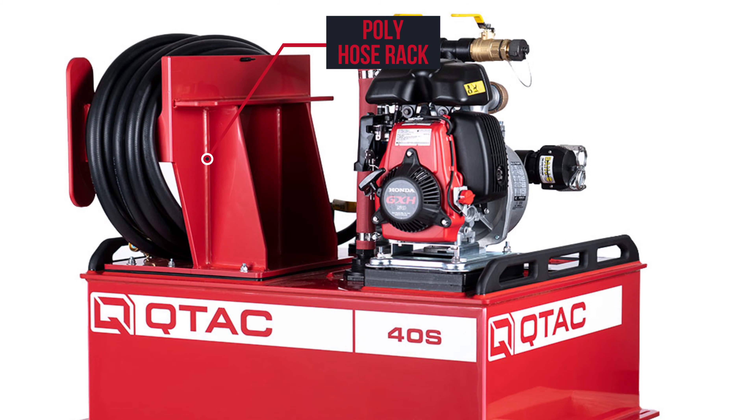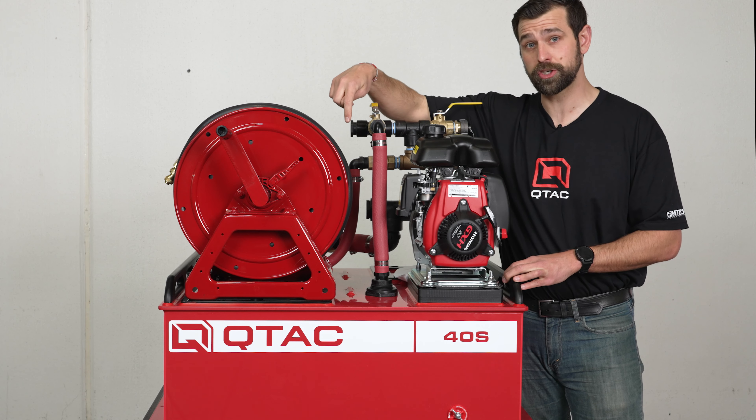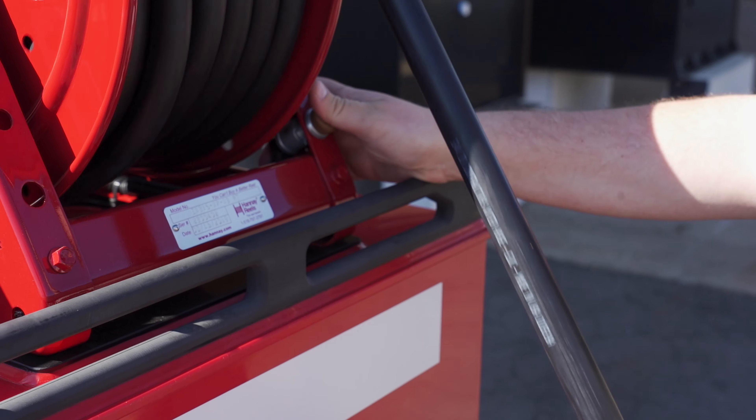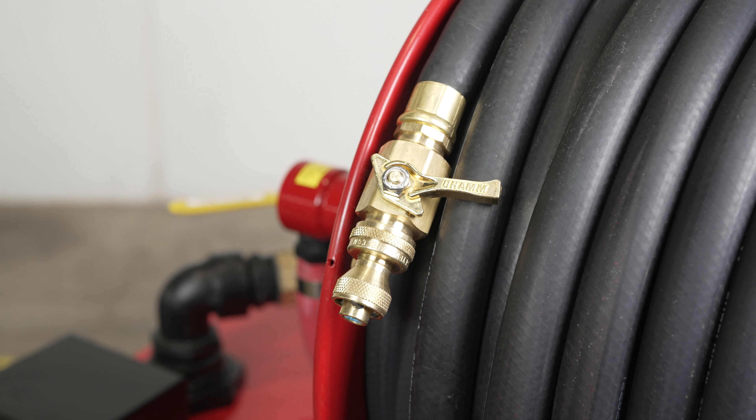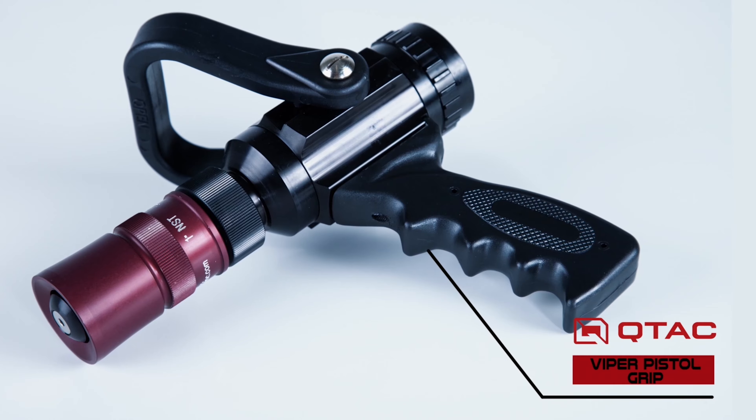It comes with a polytough hose rack, or as this specific unit is shown, with a manual hand-a-hose reel — or you could opt for an electric hand-a-hose reel as well. This specific unit is shown with the brass bullseye, but it can be used with other nozzles that we have available.